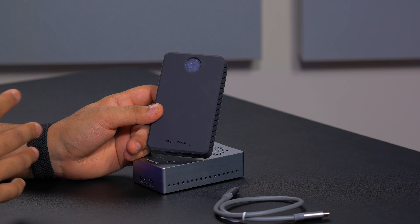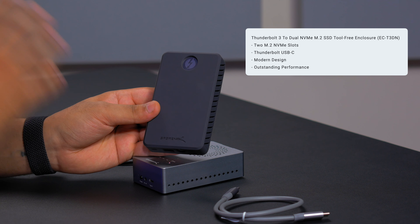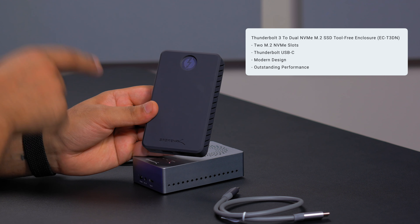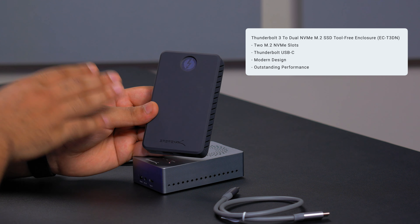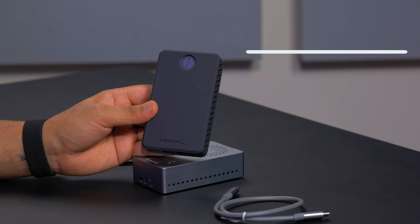If you want a Thunderbolt dual enclosure, we do have one just over here. This one is Thunderbolt compatible and I'll leave a link down in the description below if you want something that runs a little bit faster and you don't need the offline cloning feature.